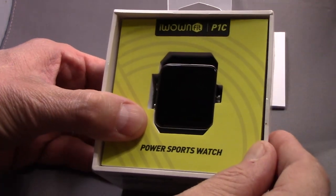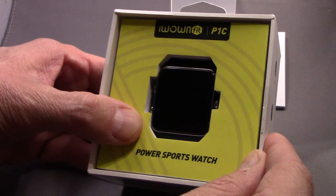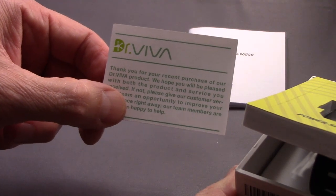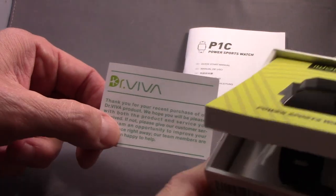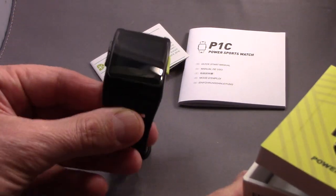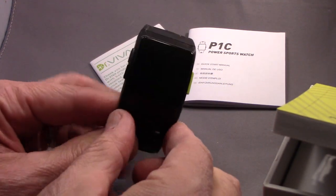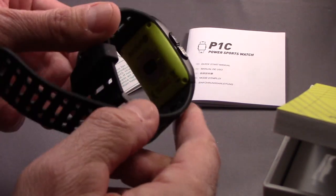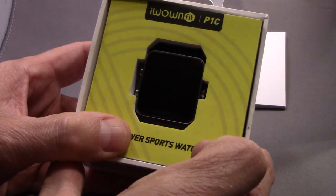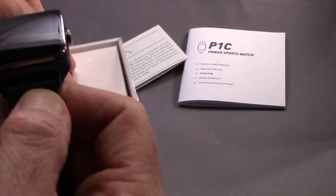I'm here today to do a review of the iWow & Fit P1C Power Sports Watch. iWow & Fit has branded this particular watch under the Dr. Viva name, so you might see that on Amazon. I tried the first generation of this device, which was the iWow & Fit P1 — you'll see a link to that below in my review. I'll go into the compare and contrasting of that model versus this new model, the P1C.